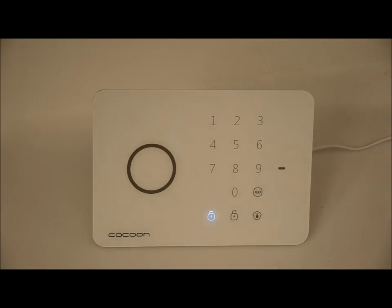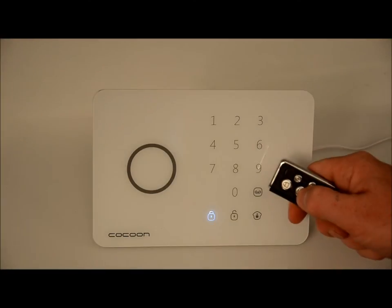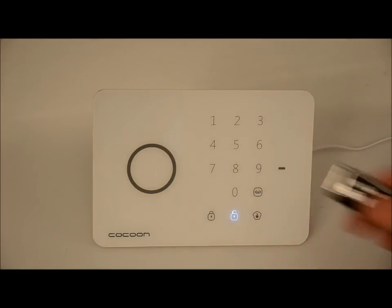The second mode is Disarmed Mode. This will make all sensors inactive except those operating in 24 hour mode. To enter Disarm Mode, simply press the Disarm button on your keychain remote. A single beep will indicate the mode has been set.